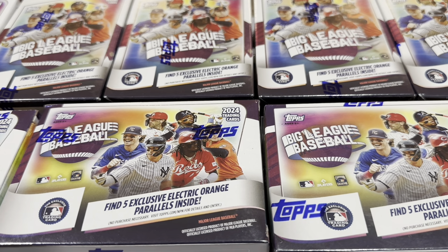Hey everybody, welcome back to the brand new release preview video for Blaster Boxes of the brand new 2024 Topps Big League that just came out yesterday. Hobby came out and hit the stores yesterday, and now these Blaster Boxes will be showing up to Targets and Walmarts near you this weekend. So let's tell you a little bit about this product.